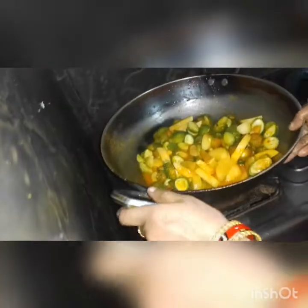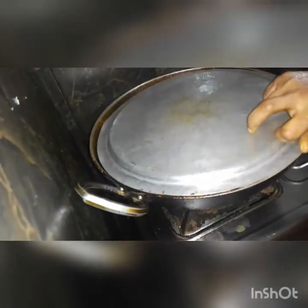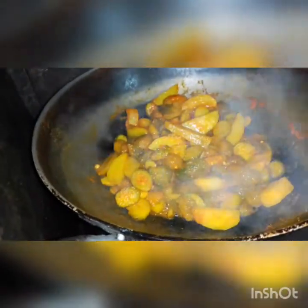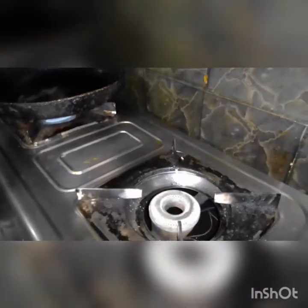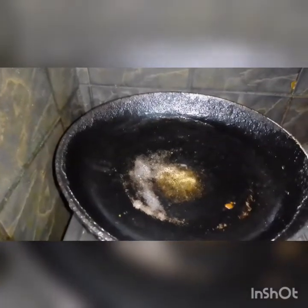We get our seasoning, we stir it in. We pour it. We will mix the rice with a little bit.